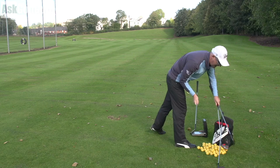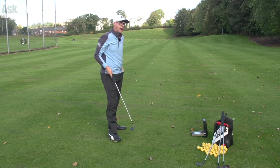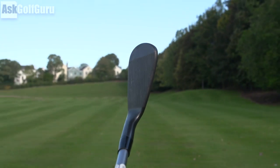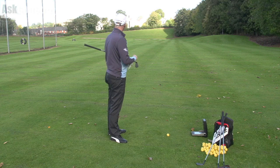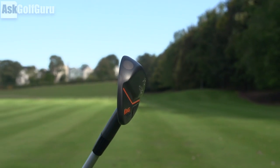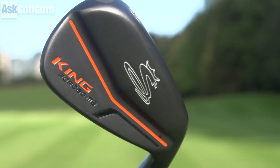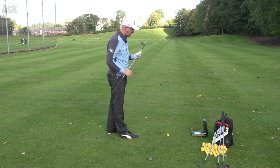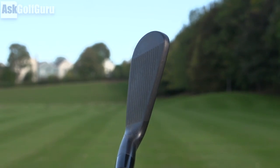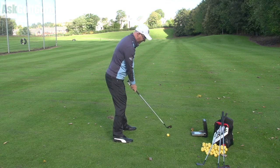I'm going to start with the 8-iron, which is the bladed MB option. It looks fantastic — a very small head shape down by the ball, probably one of the smallest blades I've ever seen. It's got a thin top line, a very thin sole, a little bit of muscling at the back but no cavity as such. The size of the head is really small down by the ball, which I really like the look of, though it'll be a bit scary for some. Let's give it a hit.